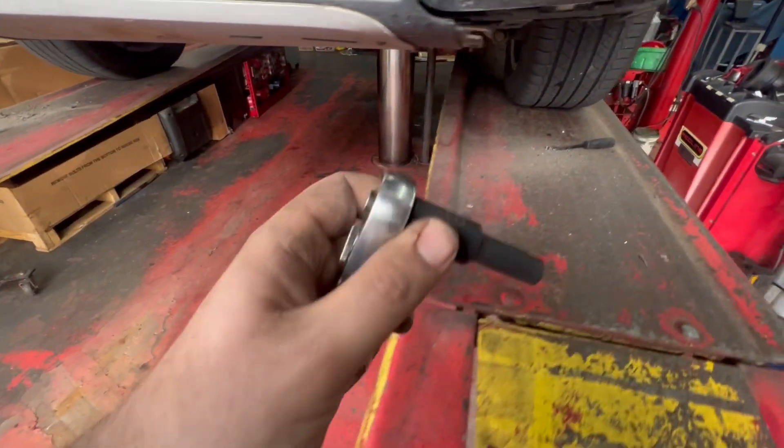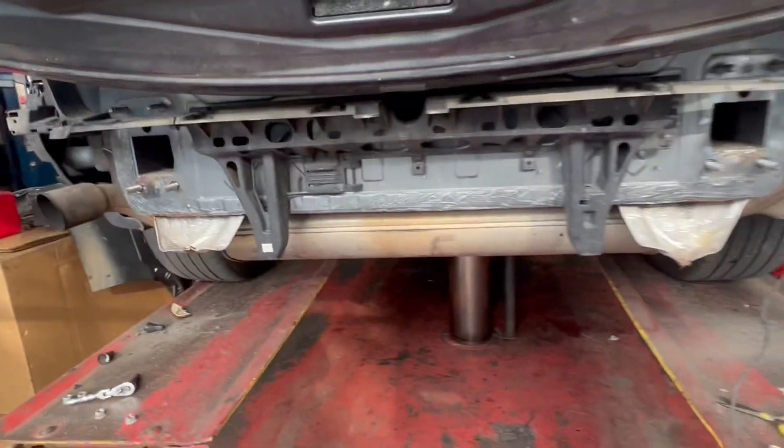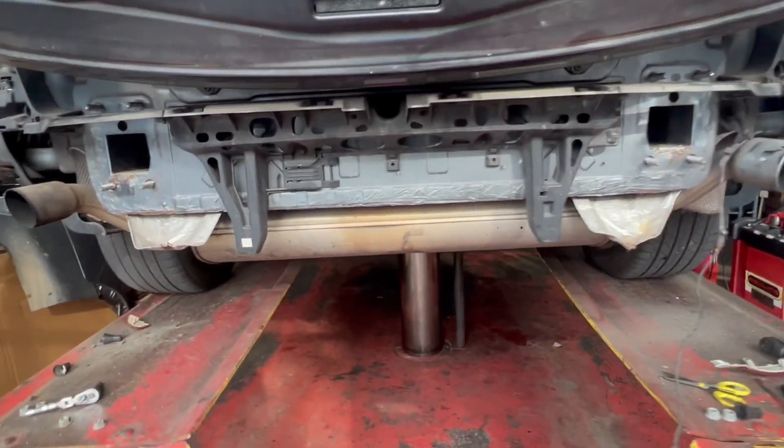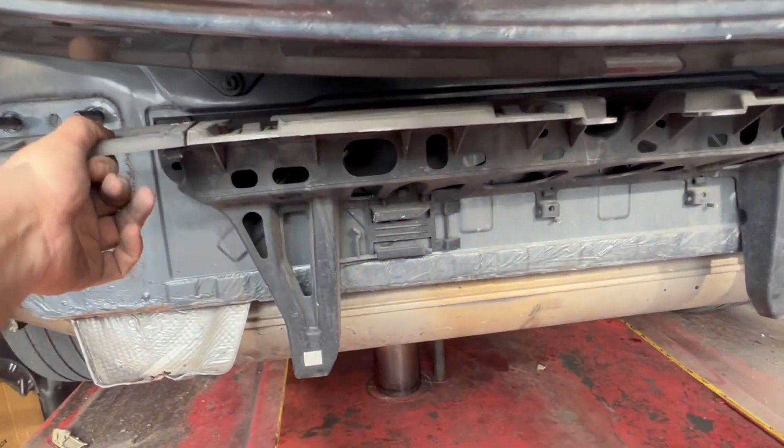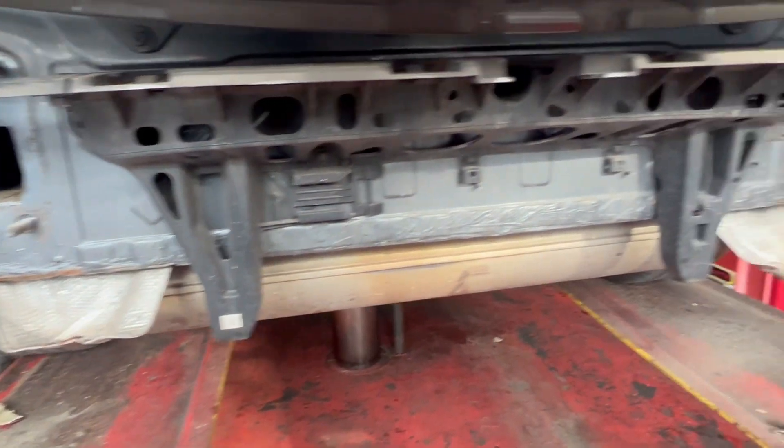I like to use Snap-on. As you can see, I got the bumper out, I got the sensors out, I got the crash bar out. Let's put the new tow hitch in. I think I still have to take this out — it's held on by number 10s.